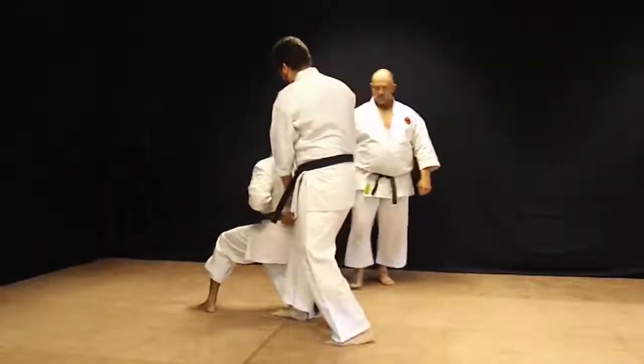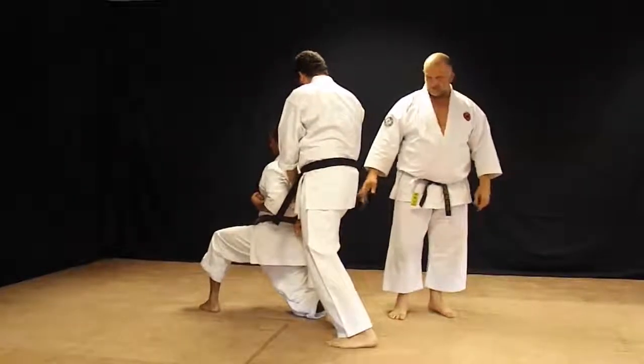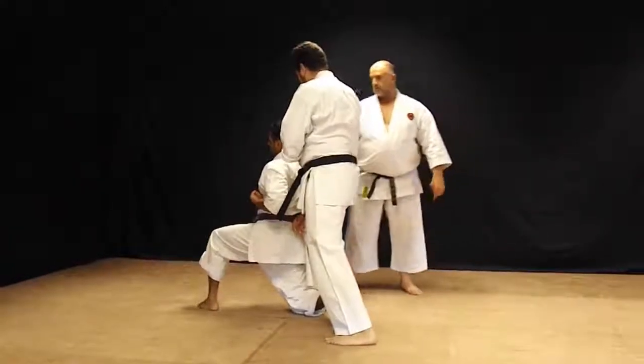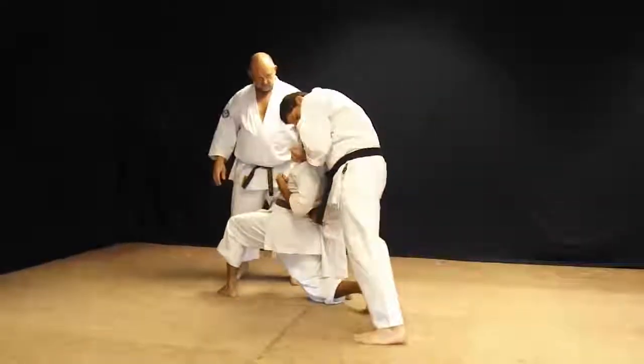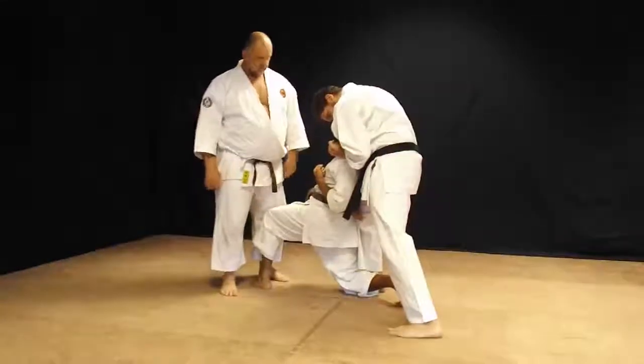At this point you're going to come off of the leg for safety purposes — inside or outside, it doesn't really matter. In the street, you're going to leave it on there. Then rear naked choke: tuck the head in, behind it, drop the elbow down, and choke.